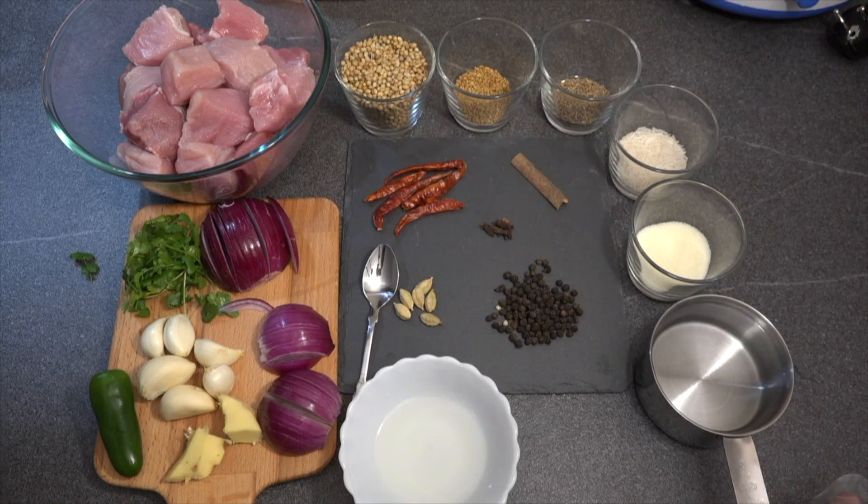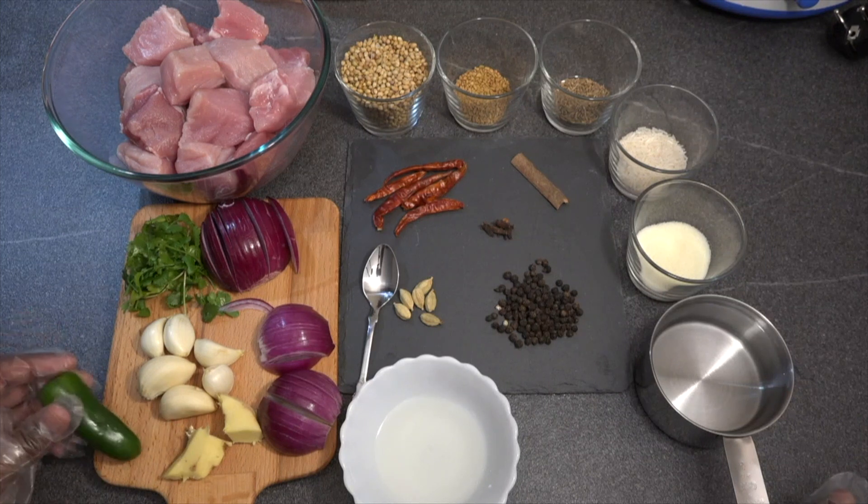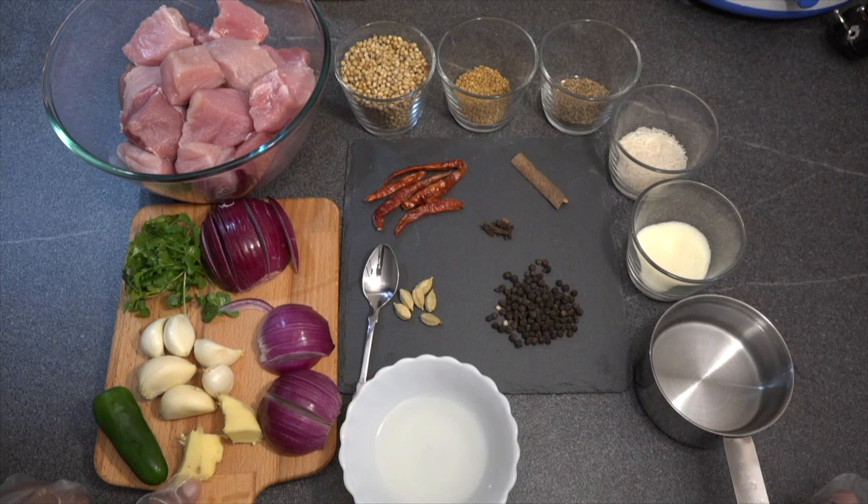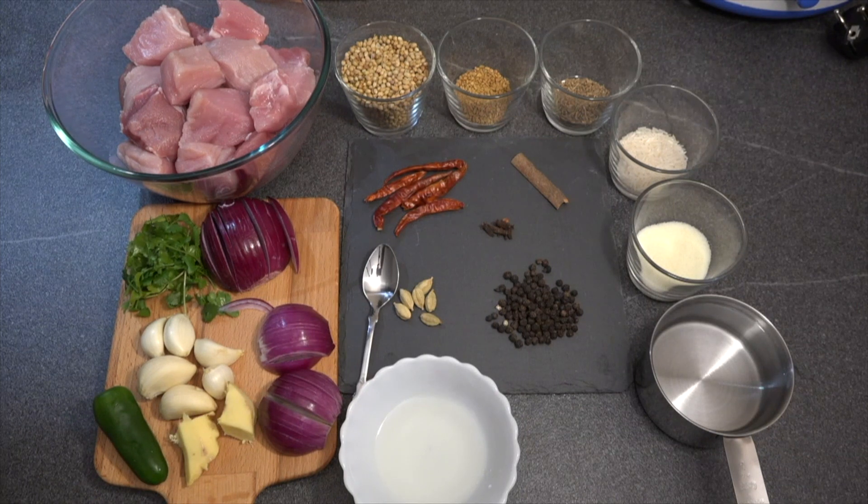A handful of fresh coriander leaves, two onions cut into slices, four to five pods of garlic. This is going to be a very spicy recipe, so you need green chilies — I do not have green chilies, so I have taken pepperoni instead. I have taken two small pieces of ginger. This recipe also needs kachampuli; you can always have a substitute, so here I have taken vinegar and lemon juice mixed together.